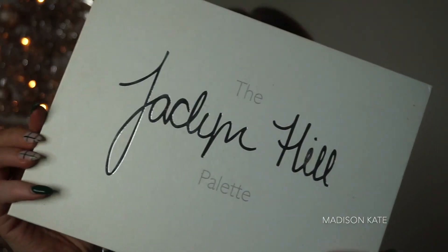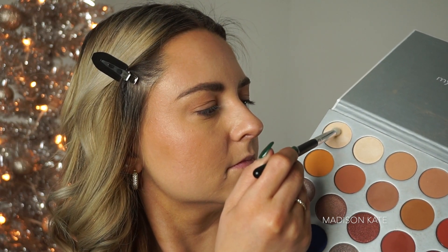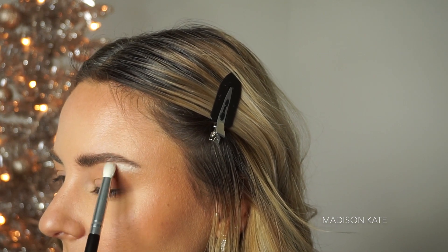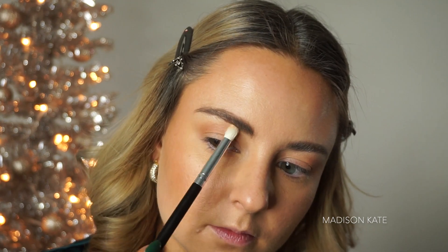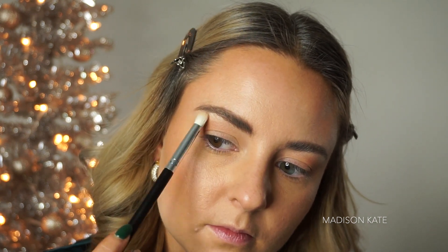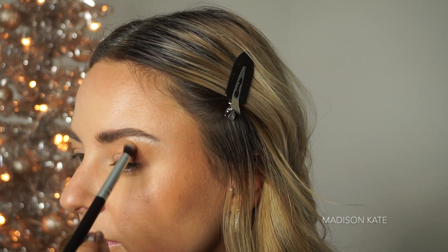The neutral eyeshadows I'm going to be using in this tutorial are from the Jaclyn Hill palette. Taking a bright shimmery color, I'm highlighting the brow bone. Next, I'm defining the crease with a warm brown shade — this is going to be used as a transition shade between the brow bone and the lid color.